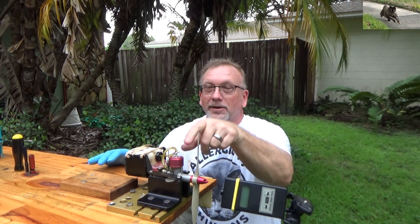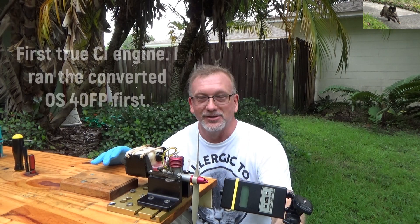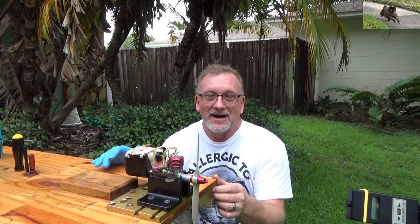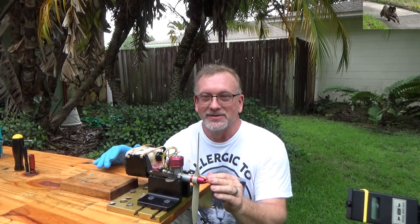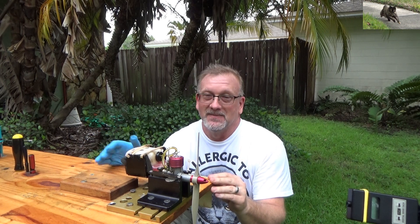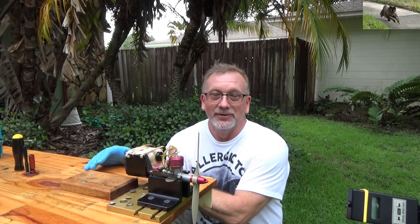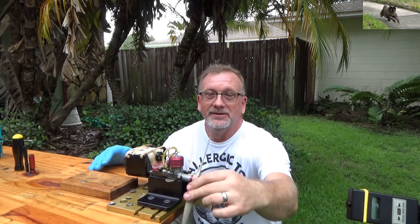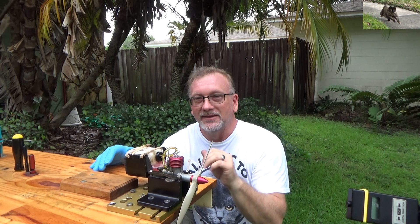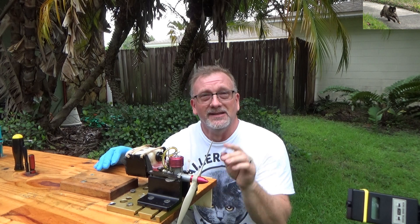Okay, so that worked well enough. This engine was actually the first compression ignition engine I ever ran, and so far in my experience it's been the easiest to start and operate. That's kind of why I pulled it out first, and it seemed to run pretty well. I guess the ether in this fuel is still fine because I didn't need any additional starting fluid to get it to run, and it ran really well. I'm going to go ahead and put another compression ignition engine on here and see if I can have the same success.